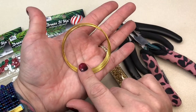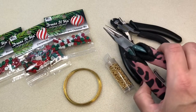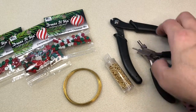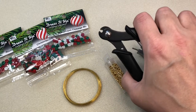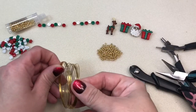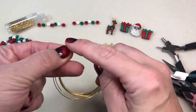I'm going to be using some memory wire as well, a chain nose plier, and we're also going to be using two memory wire-specific tools: a round nose plier made for memory wire, and a memory wire cutter. You're going to need these because memory wire is stainless steel and you will ruin your other cutters if you use those instead.